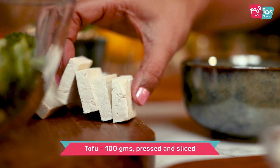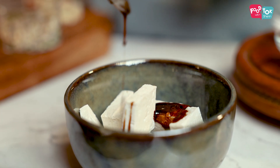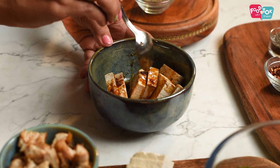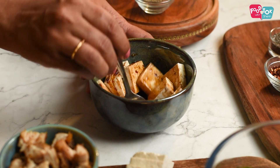I've sliced the tofu pieces here. Add some of this dressing onto the tofu pieces and mix it well. You can refrigerate and keep this while you prepare the rest of the ingredients for the salad.